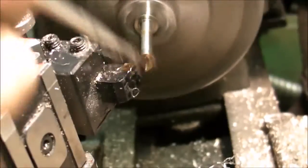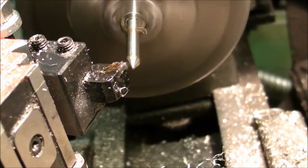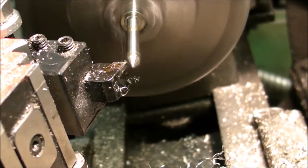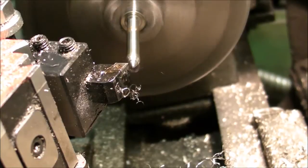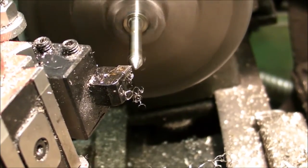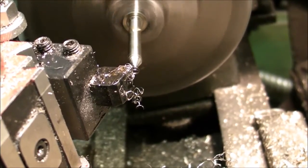On this last pass I decided to catch up the point again. I didn't turn it down to a sharp point — just enough to get it tapped out, all the way to the touch point.